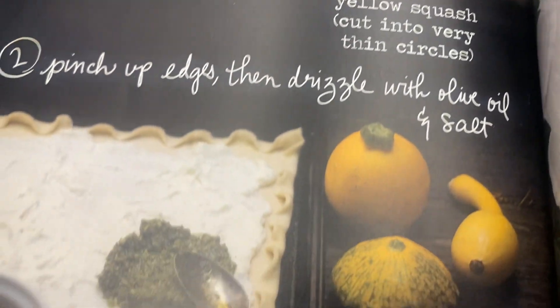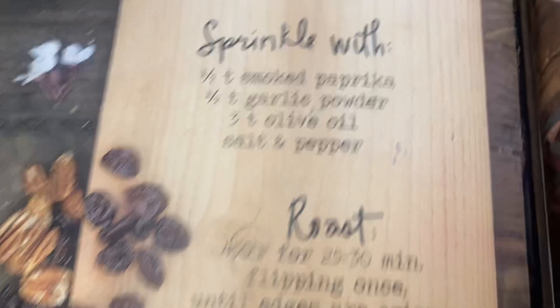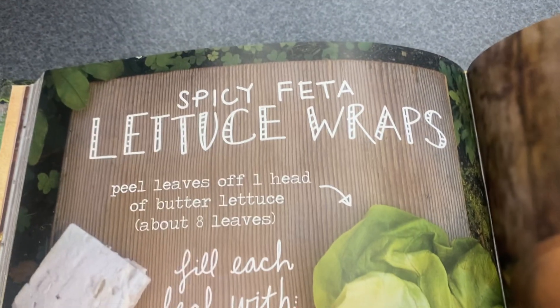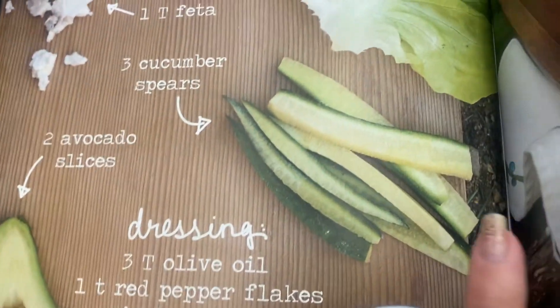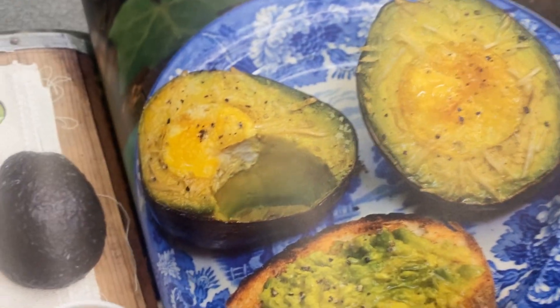Yellow squash, galette — I think that's how you say it. Really stunning. She really makes vegetables and fruits and nuts come to life on the page in such a beautiful way. It has a very playful style to it, with the handwriting and the colors and the drawings. I love them.